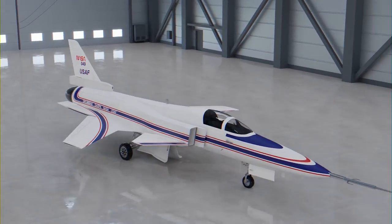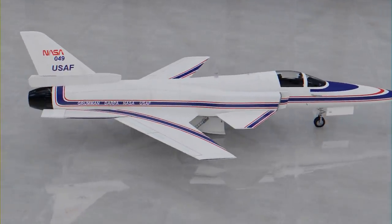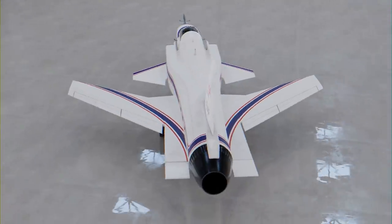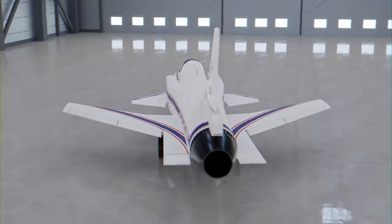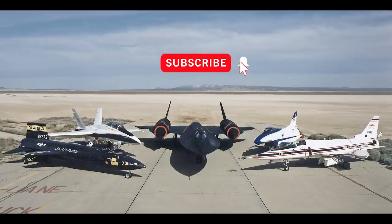What do you think? Was the X-29 one of the best X-planes? Would you have liked to have seen it go into production? Let me know in the comments below. Thanks for watching. If you enjoyed this video, go ahead and click the subscribe button so you don't miss an episode.